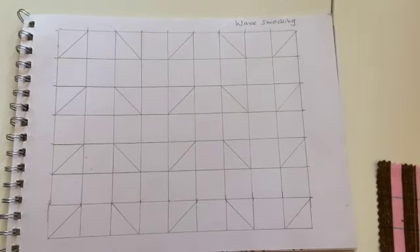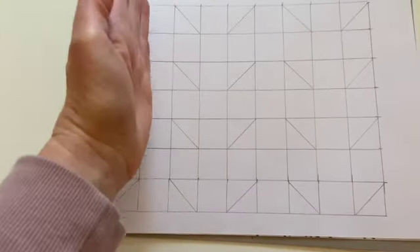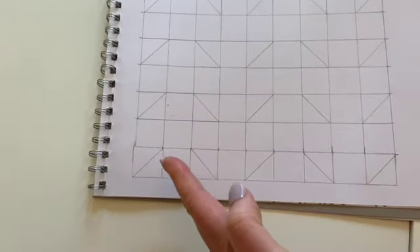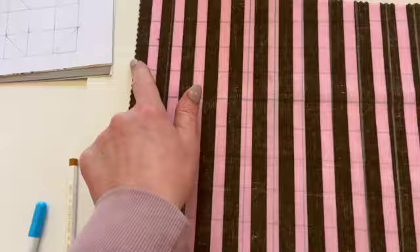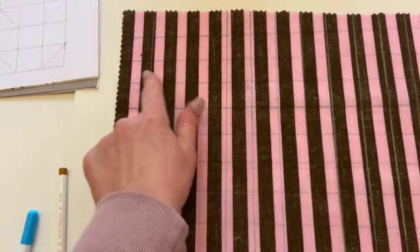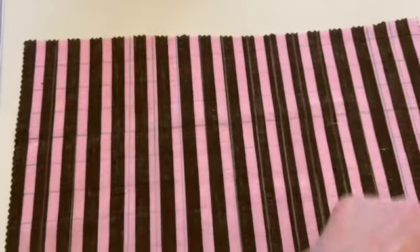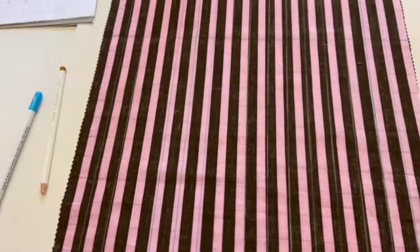Right then, so this is the wave smocking design. If you've seen these videos before, it's very simple — diagonal in one direction, space, and then over to the left diagonal. We're going to repeat that all over this grid. I'm going to leave about two inches on either side all the way around and have a smaller design just in the middle.